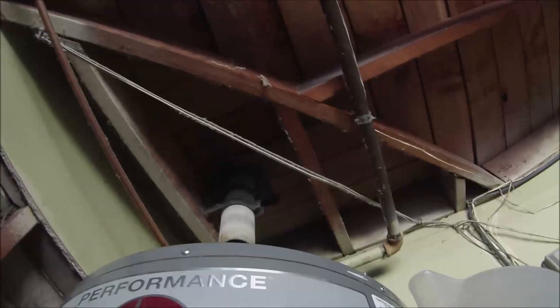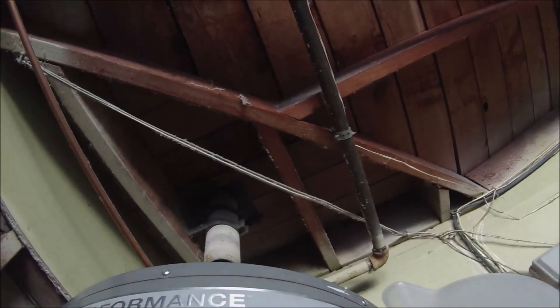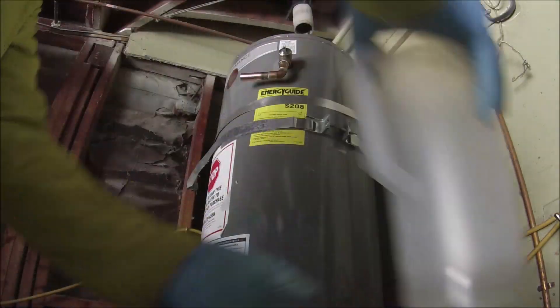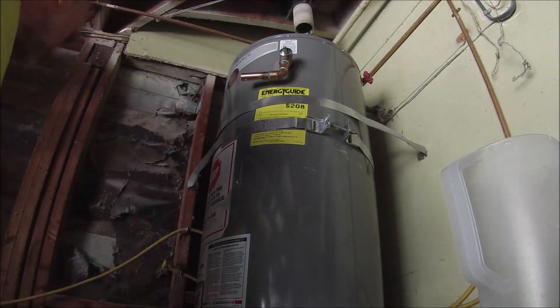That's the new — or used — water heater, a Rheem Performance. I'm just filling it up with water and getting the air out through the TPR valve. I ended up having to re-solder the TPR line and connect it — I think it came out pretty good. I was also checking out the temperature pressure relief valve.